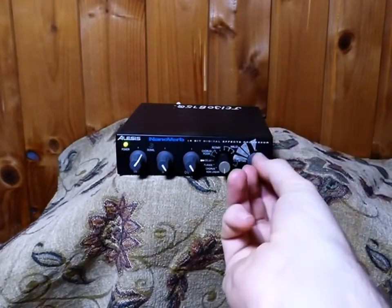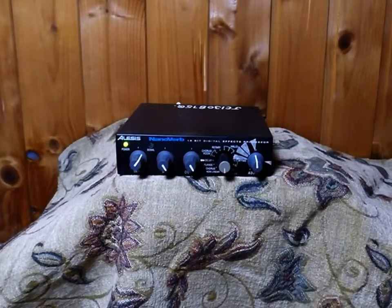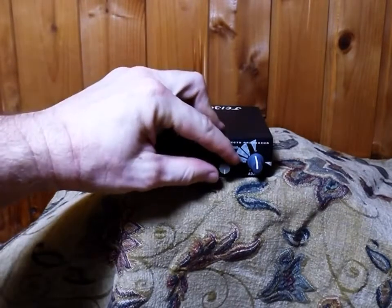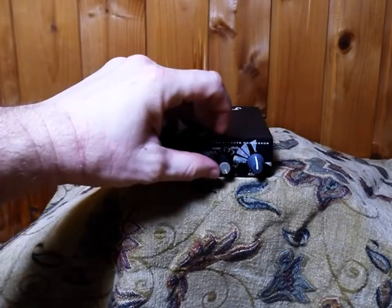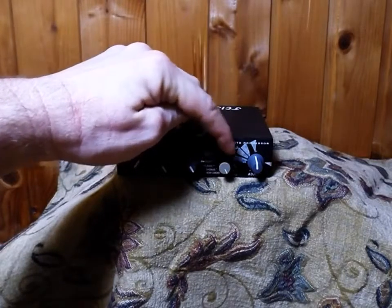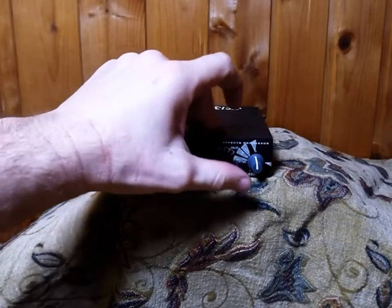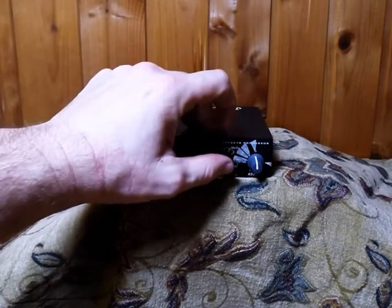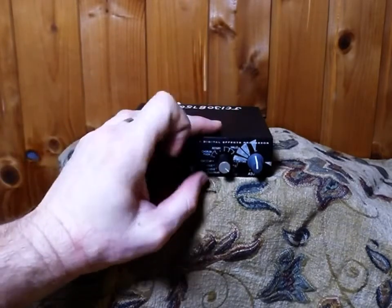Plates are just different types of reverbs. Let's hear the big plates just for fun — that's plate three, plate two. As you can imagine each plate gets larger. The smallest plate, plate one, is a nice plate for reverb on vocals — a very nice clean, shiny reverb. Let's deck the halls — halls number one.